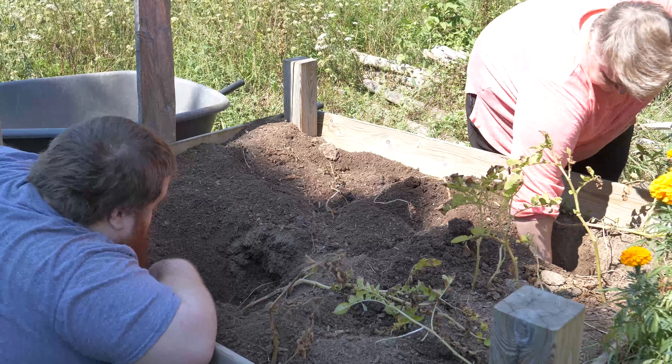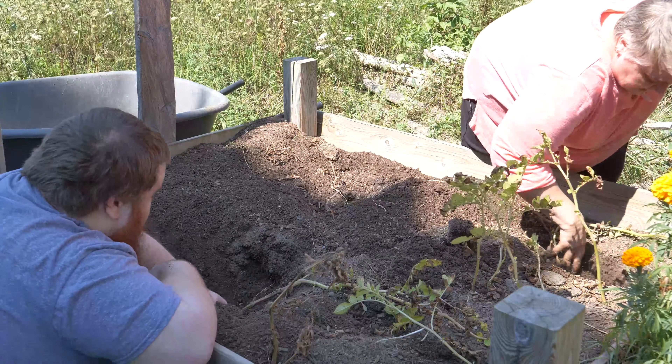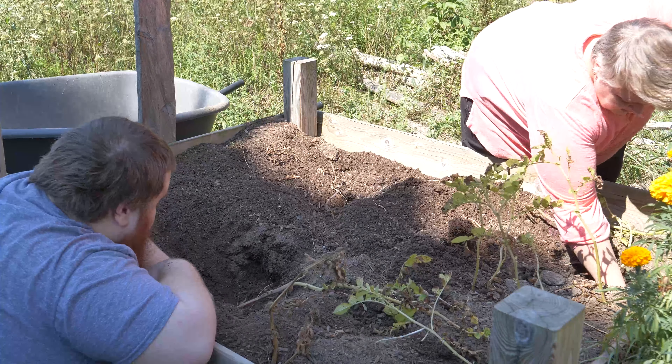Hi Sophie. You're going to come dig? You're going to dig in. Come on, go dig. Go help.